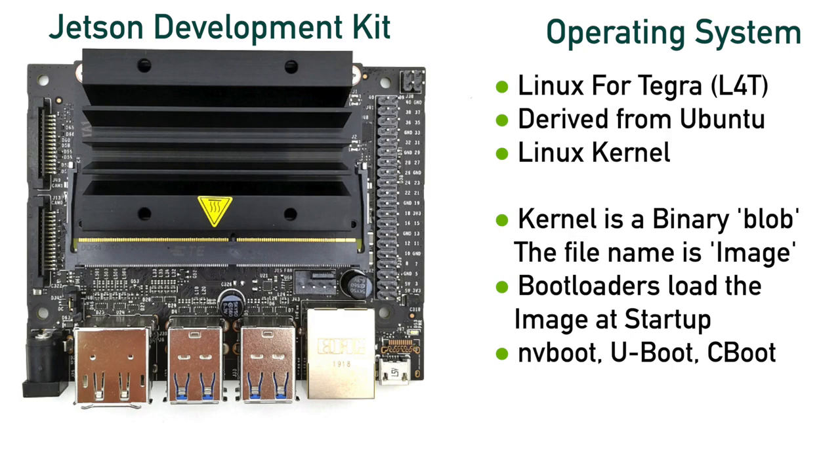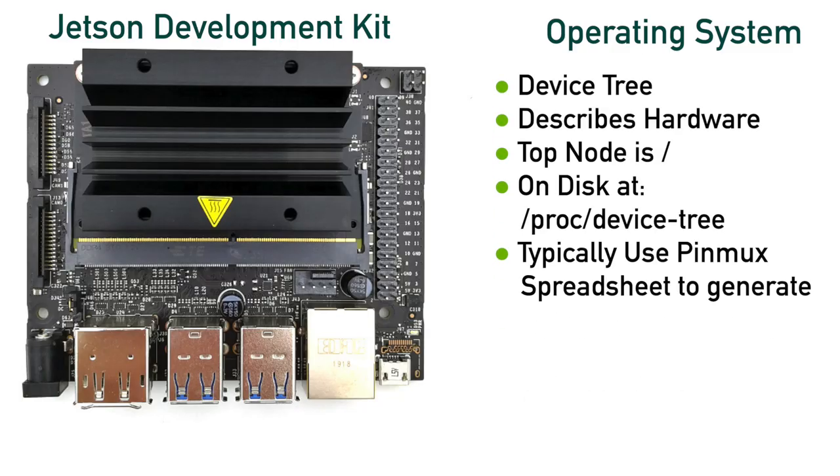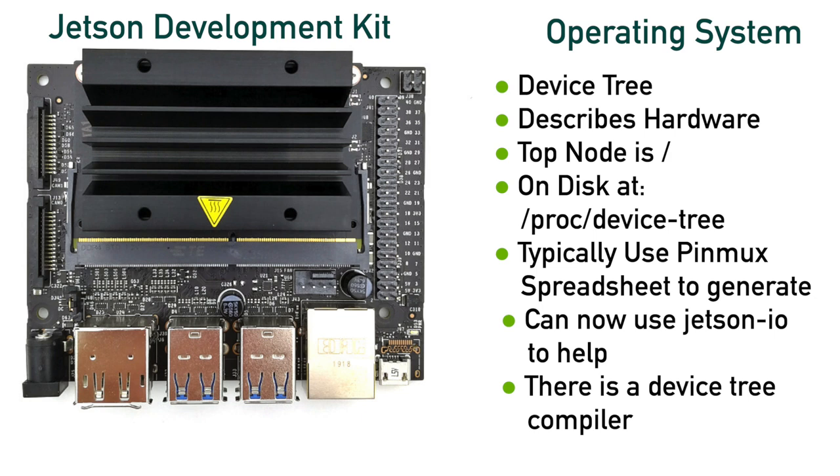This map is stored in a data structure called a device tree. The device tree tells the kernel how to use and manage all of the hardware components, including CPU, GPU, memory, buses, peripherals, and the Jetson-specific processors. If you are coming from a personal computer background, systems with an x86 generally do not use device trees — they rely on various auto-configuration protocols to discover hardware. However, the Jetson, like most other embedded systems, uses the device tree as a map to non-discoverable hardware.